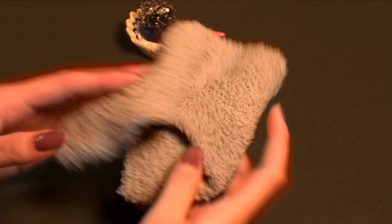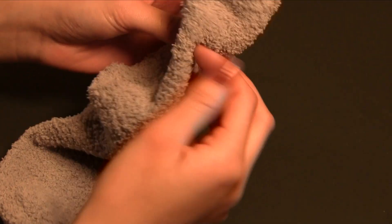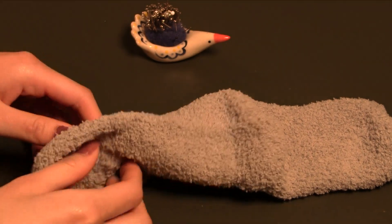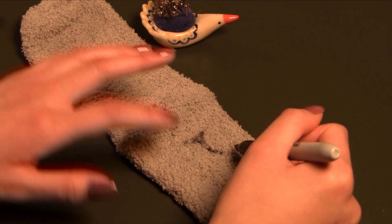I started off with a single grey fuzzy sock, but I did end up having to use a bit of another. Good thing they come in pairs, right? In an ideal world, all my designs would fit on a single sock, but that's not always possible unfortunately.